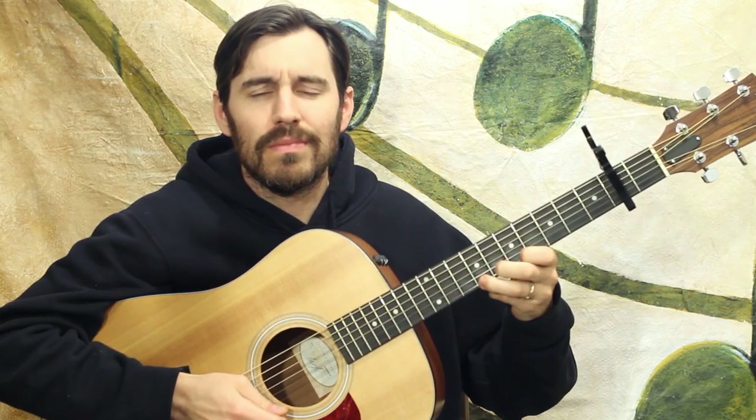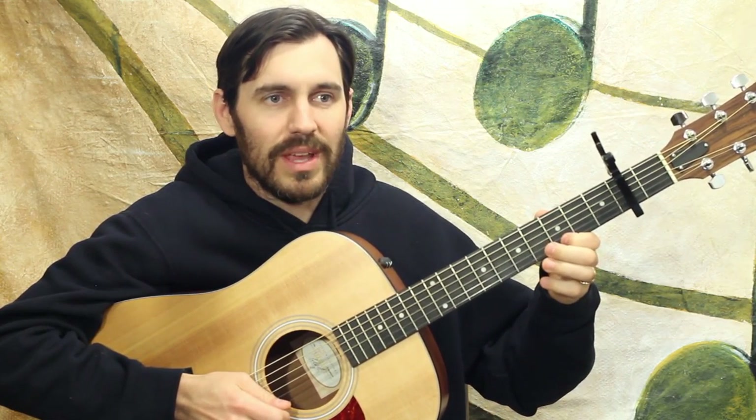It certainly has lots of hammer-ons, pull-offs, and slides, and some syncopated rhythms. And it gets up on the 5th and 7th frets — up there on the neck a little bit, and that can be a little tricky to do at those high speeds. This fiddle tune can get burning sometimes.